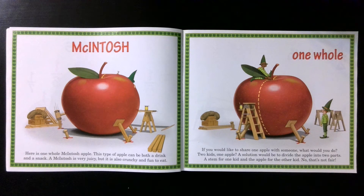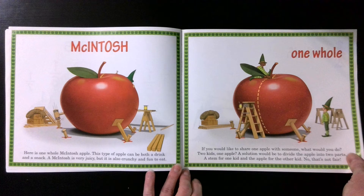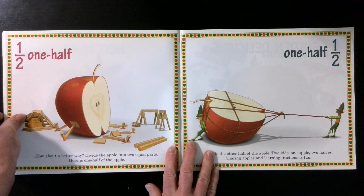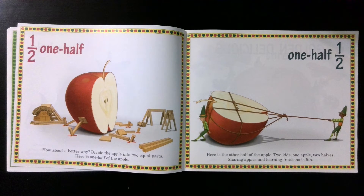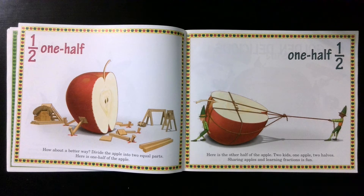A solution would be to divide the apple into two parts. A stem for one kid and an apple for the other kid? No, that's not fair. How about a better way? Divide the apple into two equal parts. Here is one half of the apple. One half. Here is the other half of the apple. Two kids. One apple. Two halves. Sharing apples and learning fractions is fun.